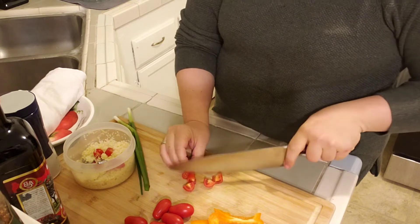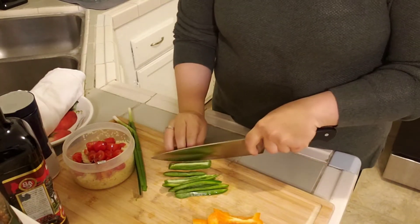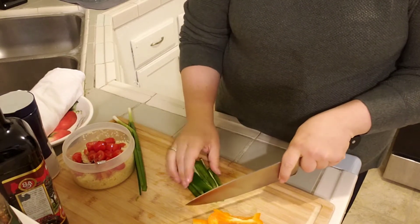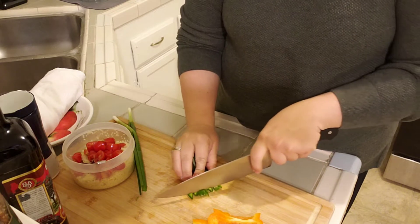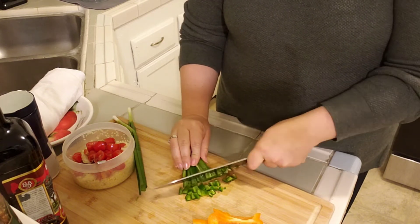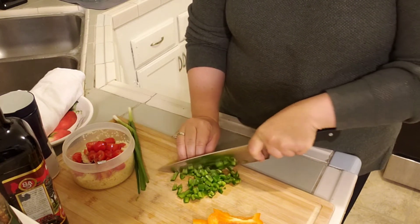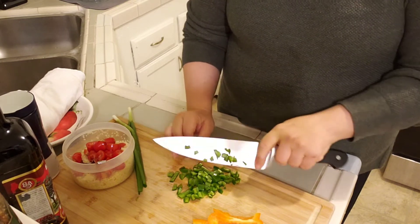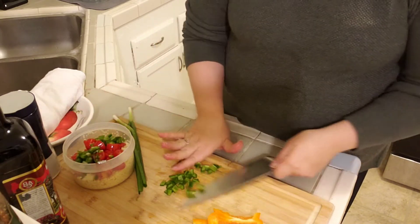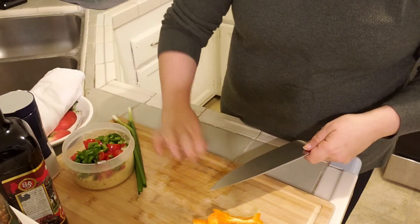I'm going to take my tomatoes and just roughly chop them — they don't have to be perfect but I do want them in smaller pieces. Moving on to my jalapeño: I basically sliced it into thin slices and then diced it into small pieces. I take the seeds out, but if you want to leave the seeds in, go ahead.